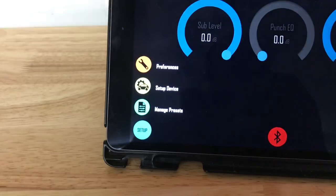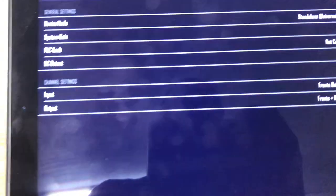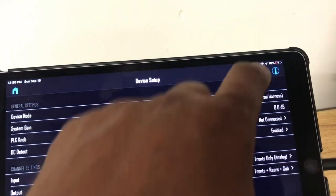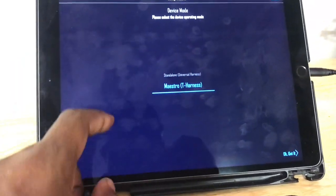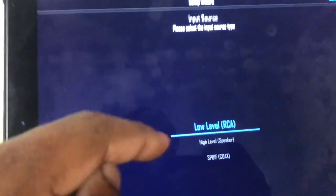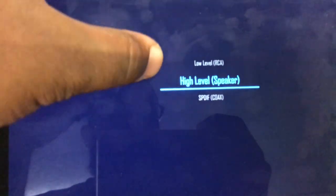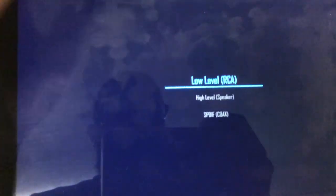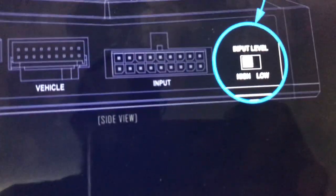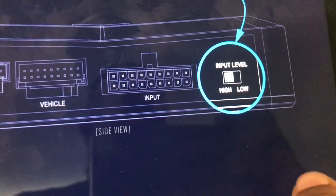Setting everything up, you can choose a standalone universal harness — you configure your system gain, knobs, inputs, and outputs pretty much any way you like. You hit the little vehicle icon at the top, then select the standalone harness, or if you have a Maestro T-harness you can click on that. For standalone, you can choose low-level or high-level coax input. On the vehicle I installed it on, I did high-level, and there's a switch on the actual device to select high or low level.